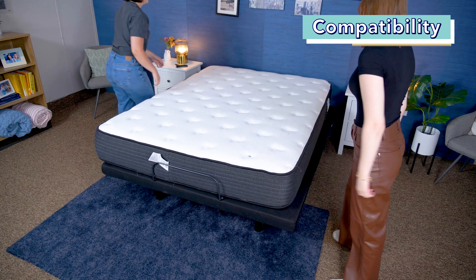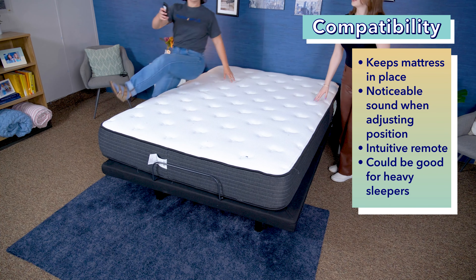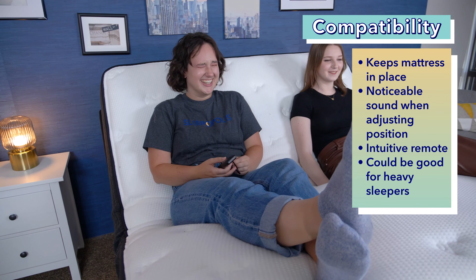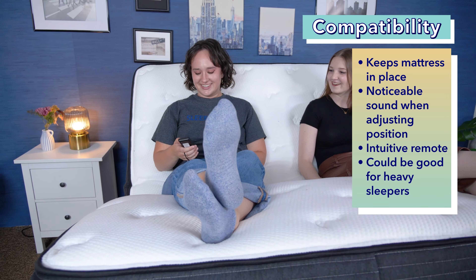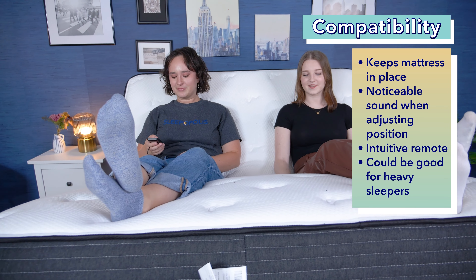After testing out this base, I think it can work for a variety of different people. When we added the mattress onto the base and started testing out the movement, I thought it kept the mattress in place really well, and we didn't see any shifting or moving around. As we were testing out moving the base into different positions, there definitely was some noticeable noise. However, it's not super loud, and once you have the bed in the position that you want, obviously it won't be making any noise. So overall, I don't think it's too much of a con.